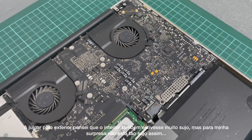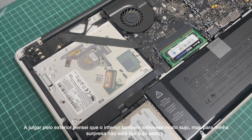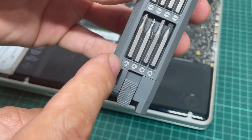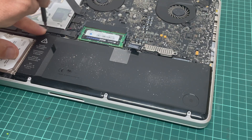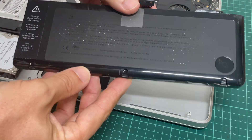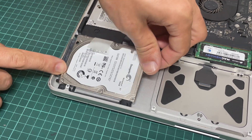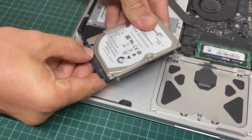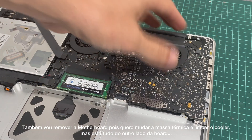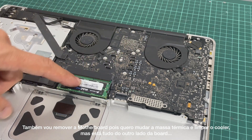Judging by the exterior, I was thinking that the interior would also be really dirty, but surprisingly it is not that dirty at all. I will also remove the motherboard because I want to replace the thermal paste and clean the cooling vents, but they are all on the other side of the board.